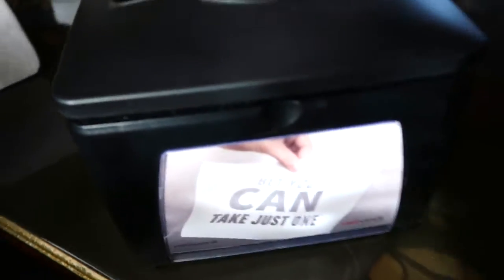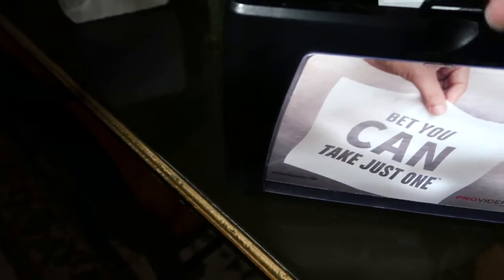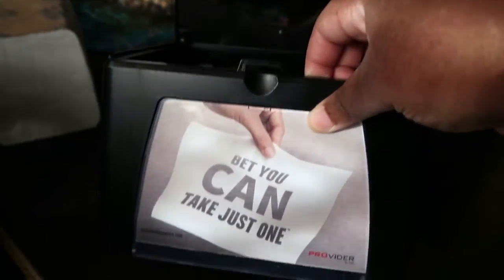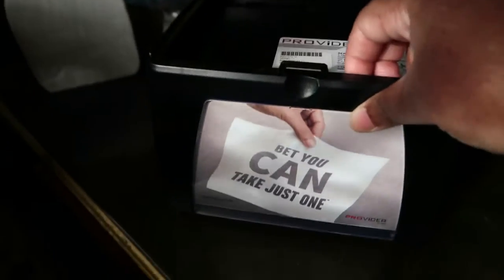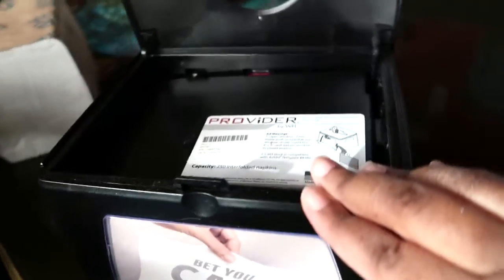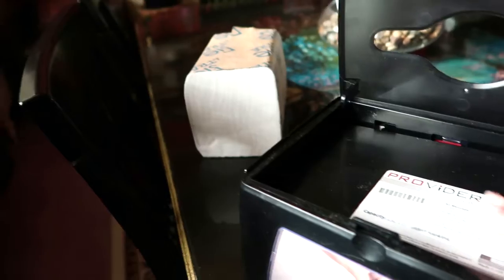Hey guys, so this is a quick video on a little napkin dispenser that I bought. It was super cheap. I hope I can see it in the light. And it is so cute. I've used it already a little bit and I just want to do a video with y'all and tell y'all that it works really well.